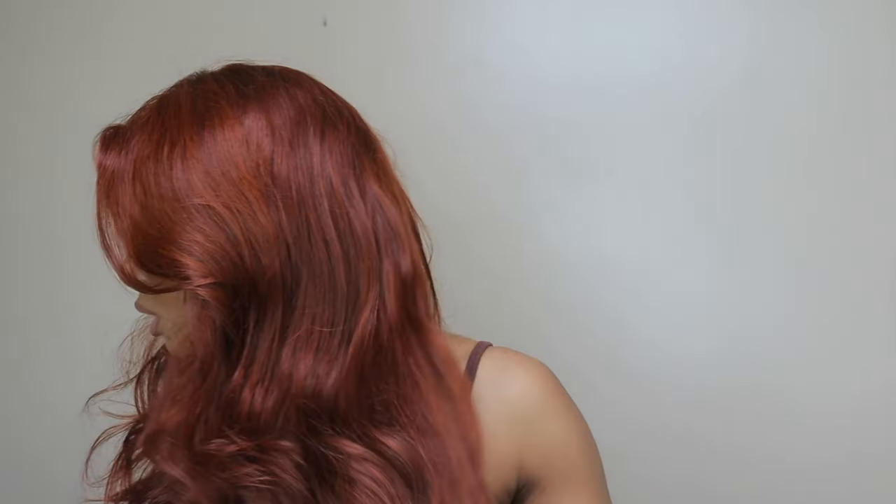I've never seen this color before on a wig — like a pre-colored wig. I've seen the Auburn and stuff, but this one is just different. I feel like on camera it's picking up a little bit more red tone, but in person it's kind of giving me a little orange-ish, reddish, brownish vibe. I don't know how to really describe it. The hair is so soft and silky.